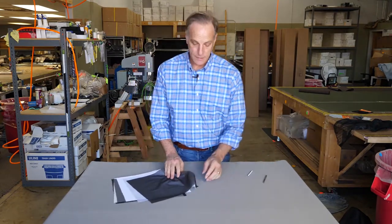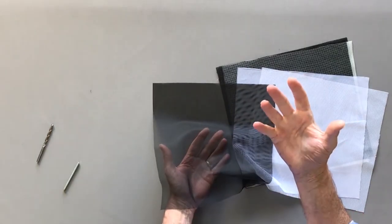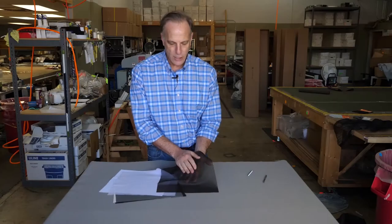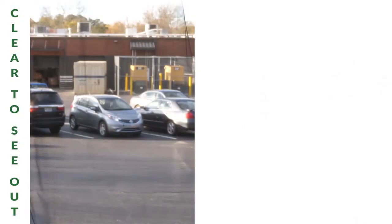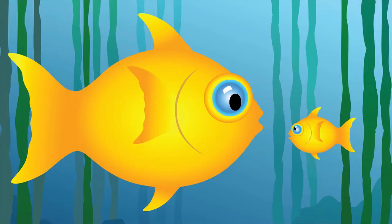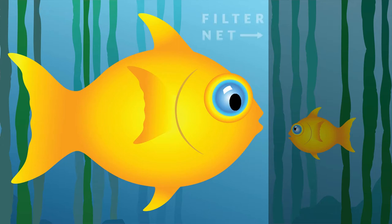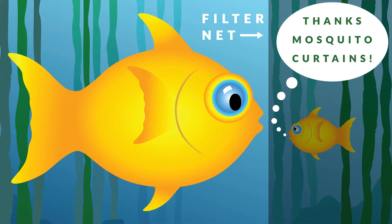We have different mesh types. We have no-see-um mesh — very, very small holes. It's designed to keep out a little tiny biting fly called no-see-ums. It's also been used for other applications. Sniper hides for special forces use this a lot — we get a lot of orders for that. We've even had this used to separate baby eels from adult eels who like to eat baby eels. If you think about what our netting is, we're kind of in the filter business — filtering adult eels from baby eels, or it's an optical filter.